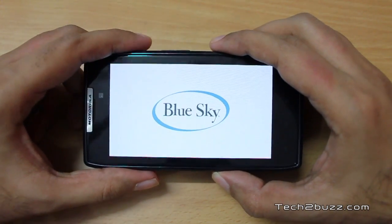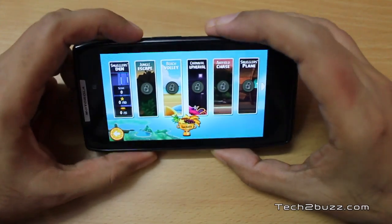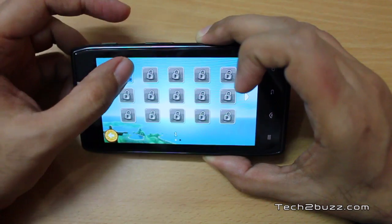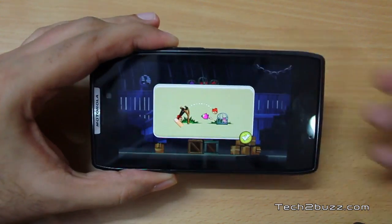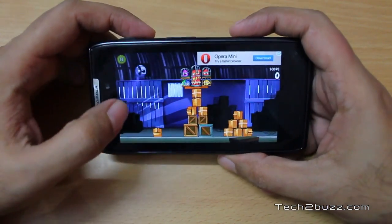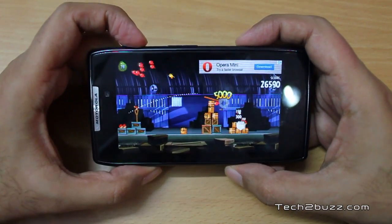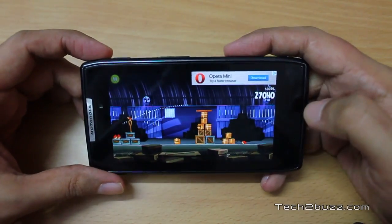Angry Birds is loading now. The speakerphone sounds great during gameplay, and the screen quality makes everything look really vibrant. As you can see, everything runs silky smooth with no issues.